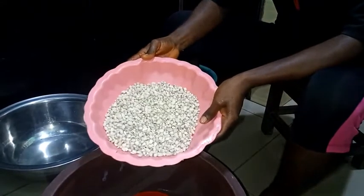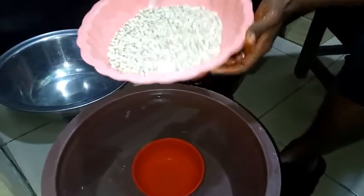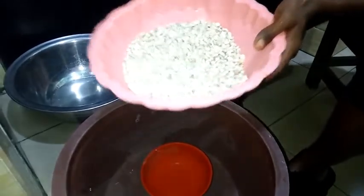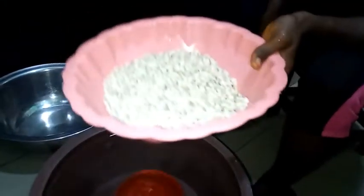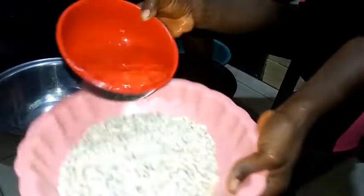Okay, here I have my beans which I have not selected. So you see how I'm going to achieve this in just three minutes. I will quickly add a little water to it.